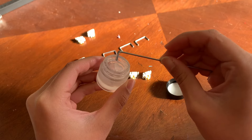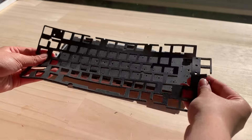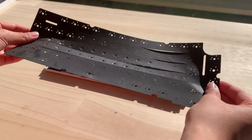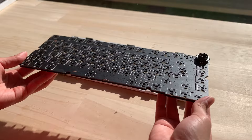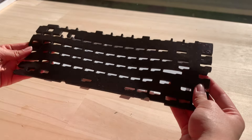Now we're gonna open up the keyboard. All the screws are there, and to open it you need to take the knob out first — I'm clearly struggling here, but I still did it. First is the top case, and if you look closer you can see the gaskets are in the case. Next we have a PC plate with flex cuts, plate foam, IXPE foam which also has flex cuts, and the PCB which is south-facing with more flex cuts and no RGB. We also have case foam and a daughterboard.